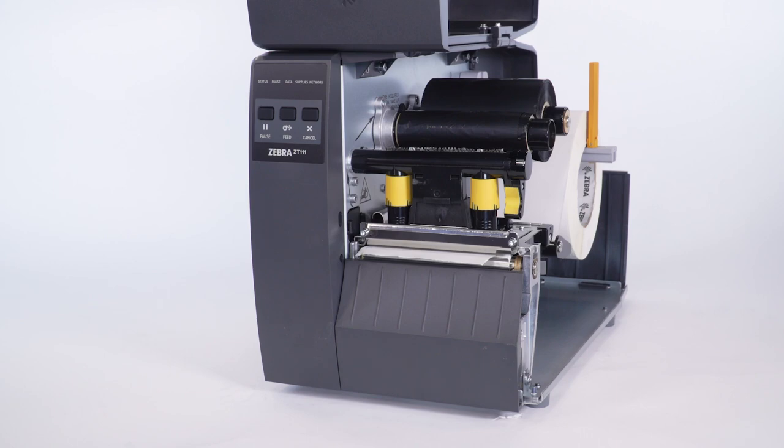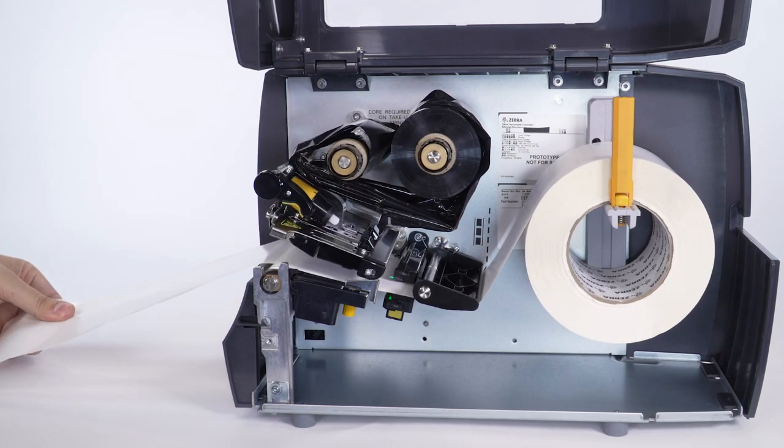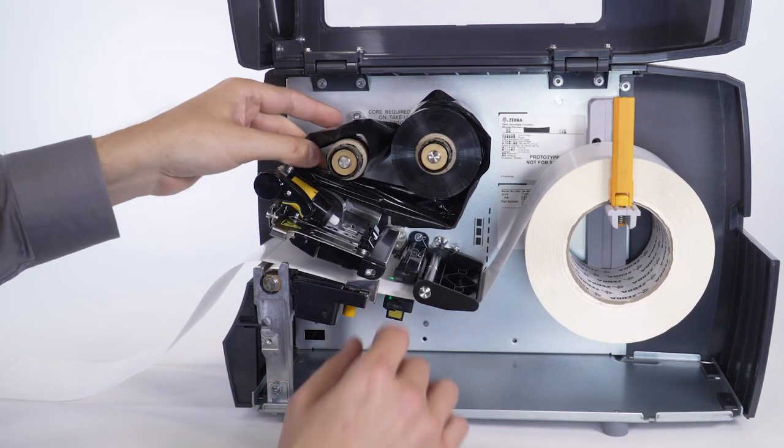When the pause light is flashing, open the printhead and move the media forward so labels are beneath the printhead. Load the ribbon.